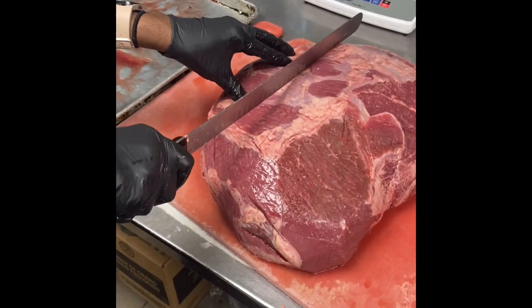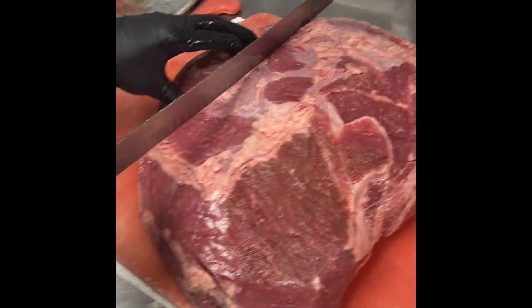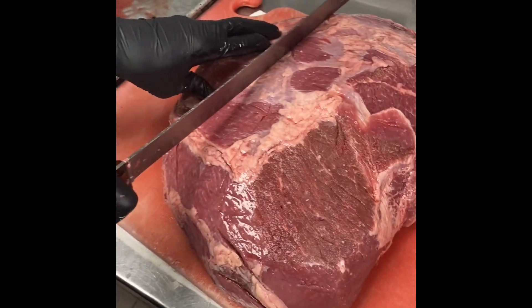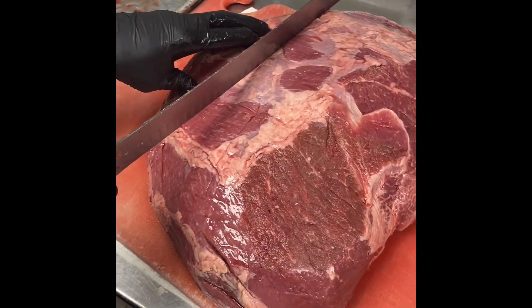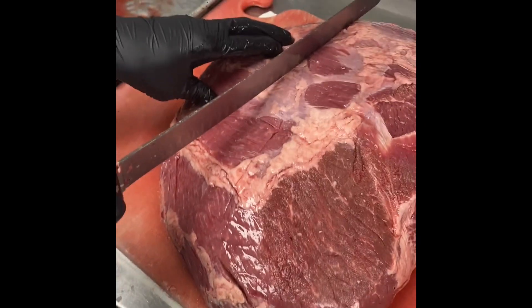Okay everybody, we're here doing the new Philly meat. We've ordered in these pre-cleaned top rounds. They're already denuded so we do not have to butcher them at all. The only butchering we're gonna do is cut them in thirds.